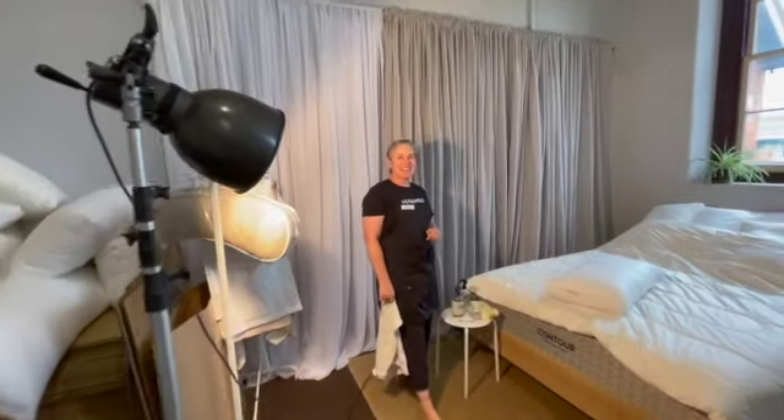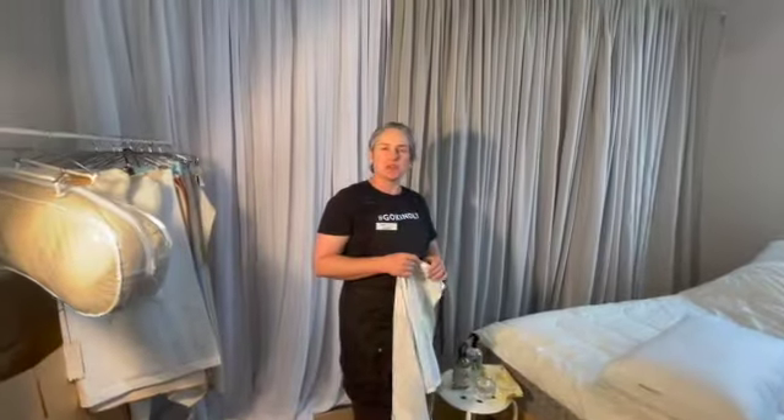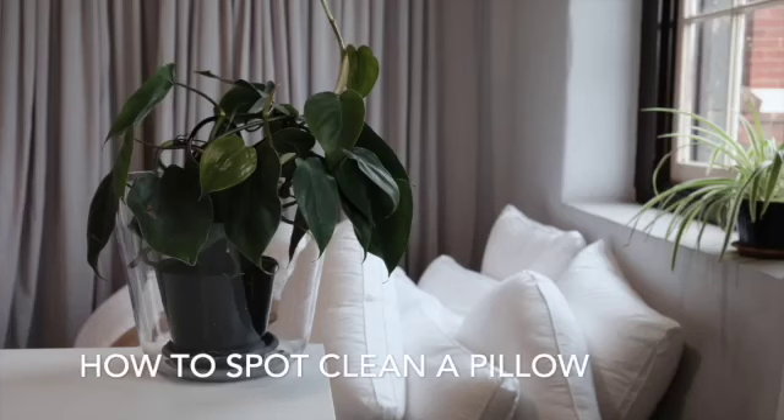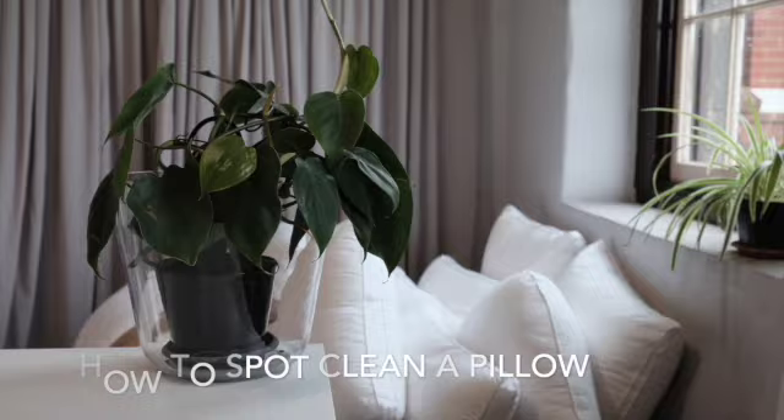Hi, I'm Laura from Go Kindly and I wanted to give you a quick intro into two ways to spot clean a pillow. You'll find you need to spot clean a pillow for a couple of different reasons. One is dribble, or if you've been sick, or been sleeping quite heavily, you might find that the pillow gets dirty.